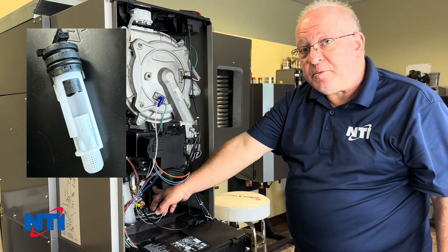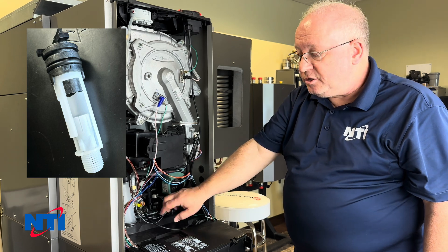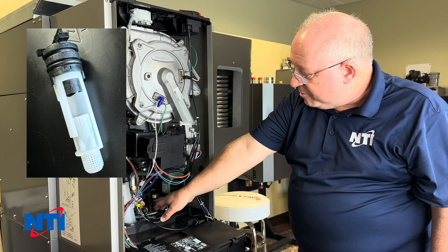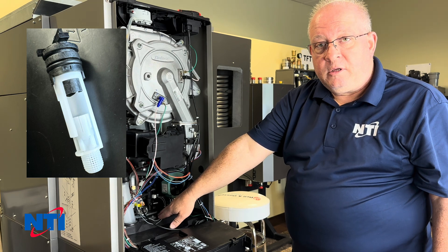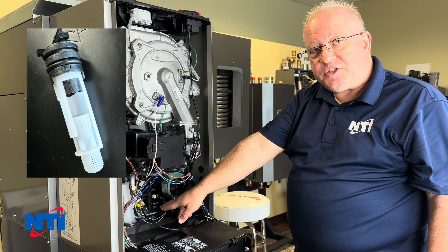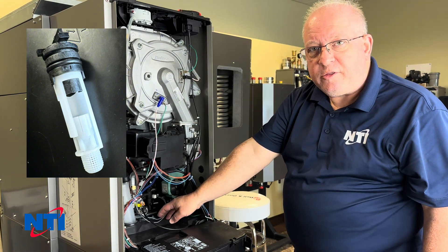There's a filter on the bottom of the flow sensor that could have an obstruction. So if the switch works and you see the call, but you're still not getting a response, it could be because the magnet inside the flow cap isn't traveling under water pressure to activate the reed switch. We're going to look at how to remove the flow sensor and check it to make sure it's moving and there's no debris.